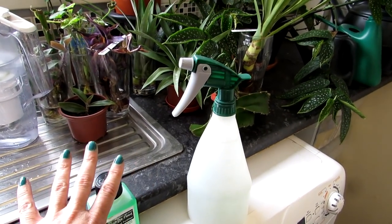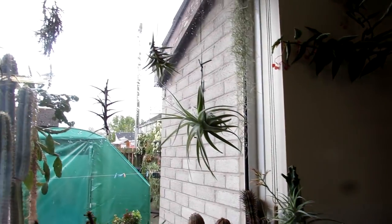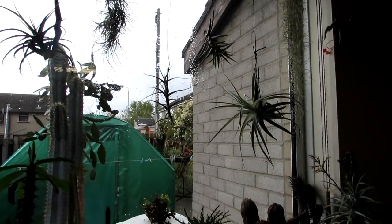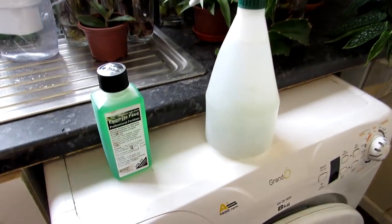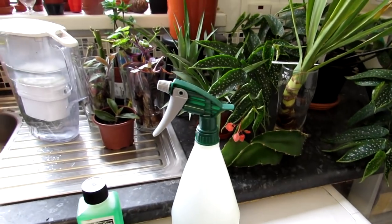They say to use it roughly once or twice a month, so I'll probably use it twice a month at the most, because Tillandsias really do not like a lot of feed. They're air plants, which means they take moisture and feed from the actual air, so this is just additional fertilizing — and it's going to be fun to do!